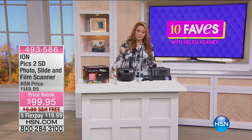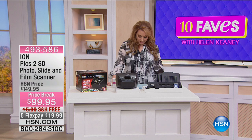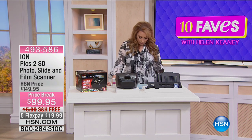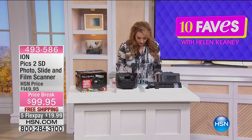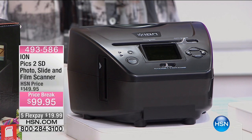The next item is really for preserving your memories. Where are your memories? Are they on 35 millimeter slides? Are they kind of tucked away in a format which you can't use them?